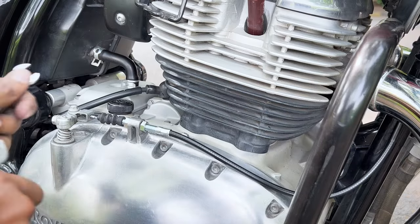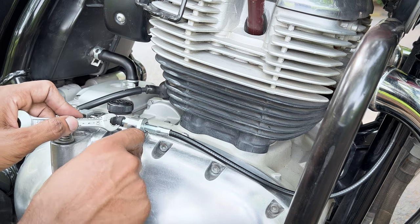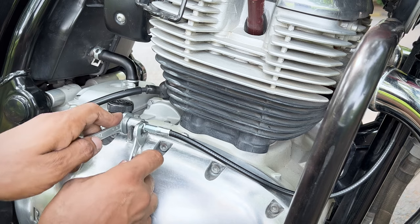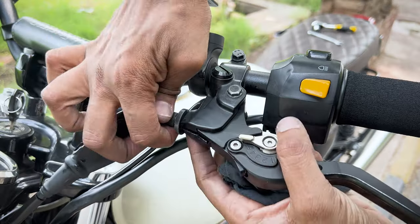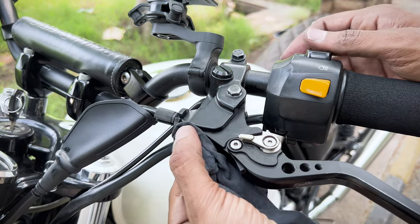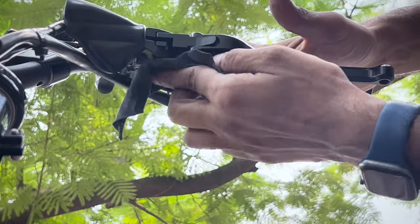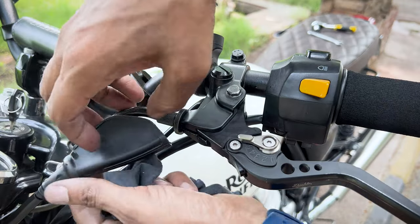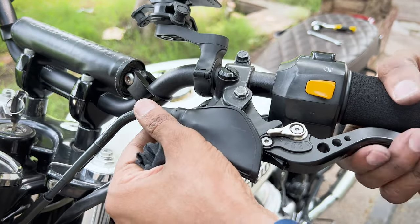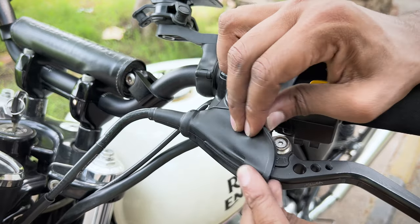Then make the final adjustment on the clutch cable. I like to make the tiny adjustments from down here and keep no play on the cable adjuster. Back at the handlebar, make sure the free play is not more than 2 to 3 millimeters. Then just do a final cleaning of excess lube and put the sleeve on top of the lever. Even though this doesn't look that nice, it's the practicality — it will help prevent 90% of dust entering the clutch cable.